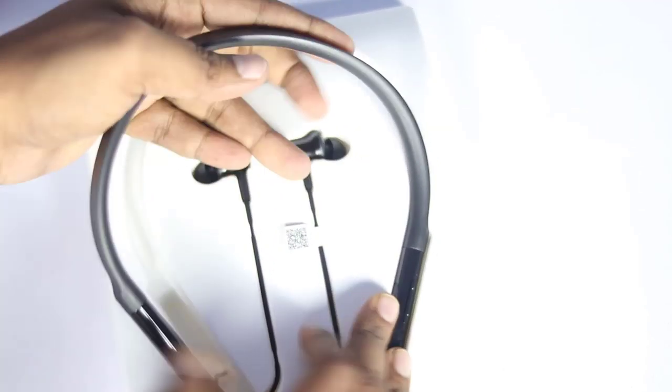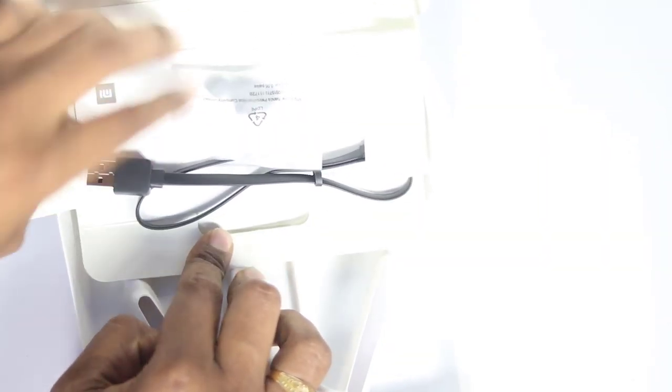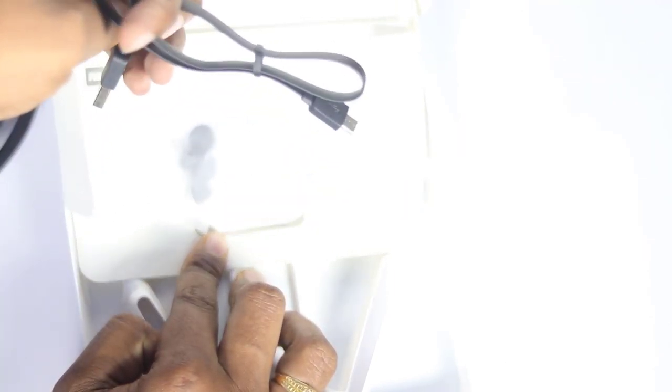Let's take a look at the rubber material — we get the same feeling on first touch. Inside the back of the box, we have a user manual, ear caps, and a micro USB port and cable.